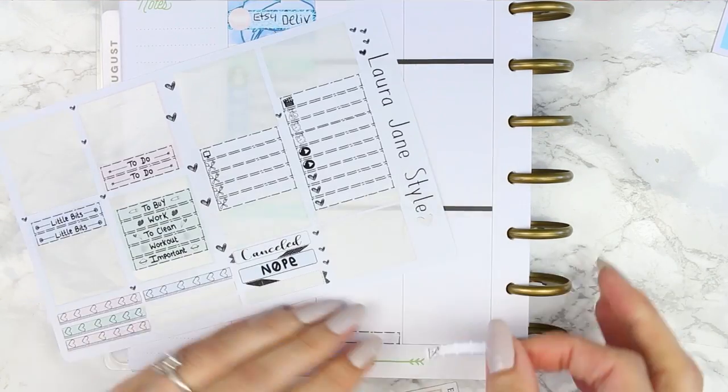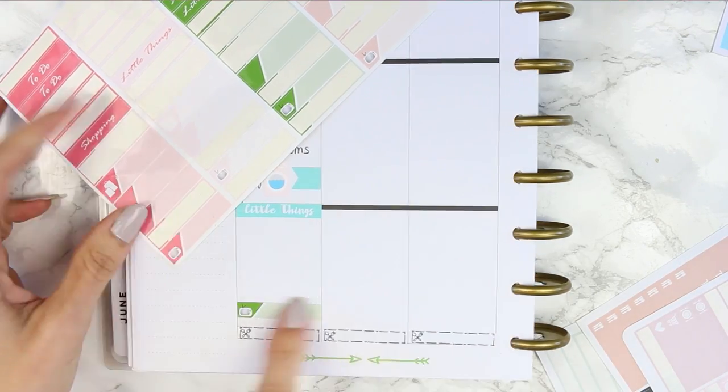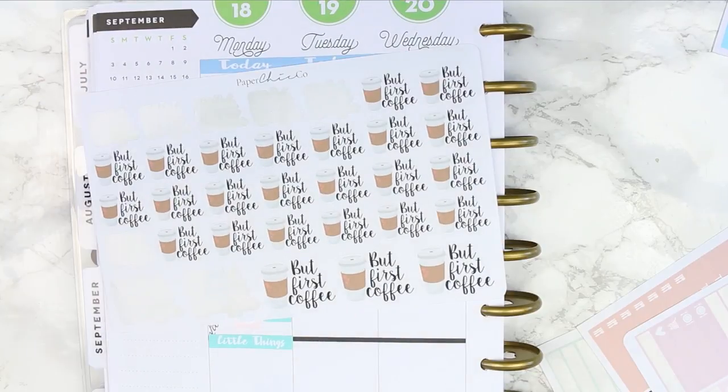Then I put down my little things headers. I was trying to decide what I was going to use for TV programs because there weren't any left on this sheet. So I ended up going with my sheet from the bullet journal kit, and I just used the same food icons all the way throughout the week to keep it kind of matching. For Monday I have got Deadliest Catch on and that was the only thing I was going to be marking.